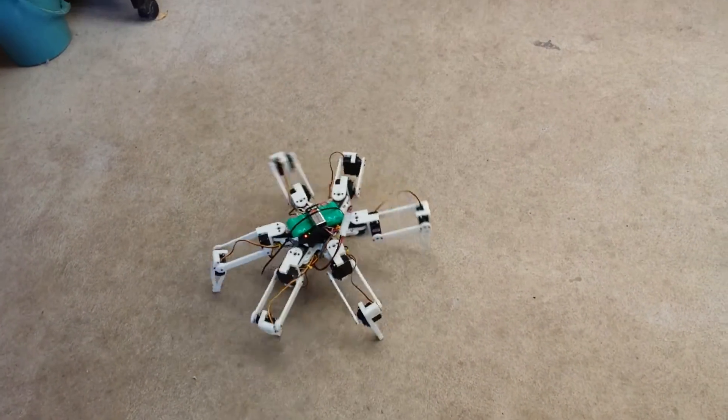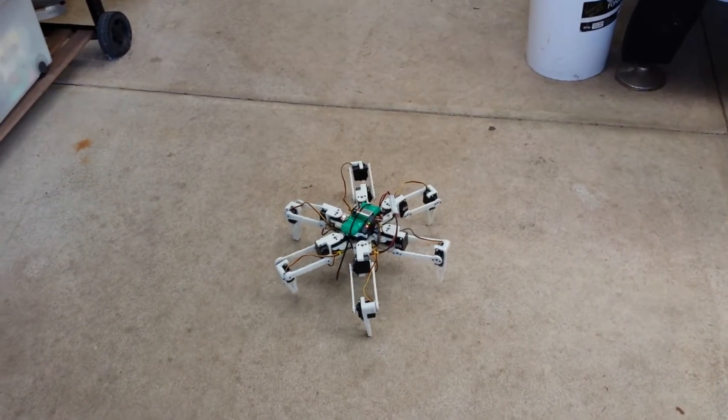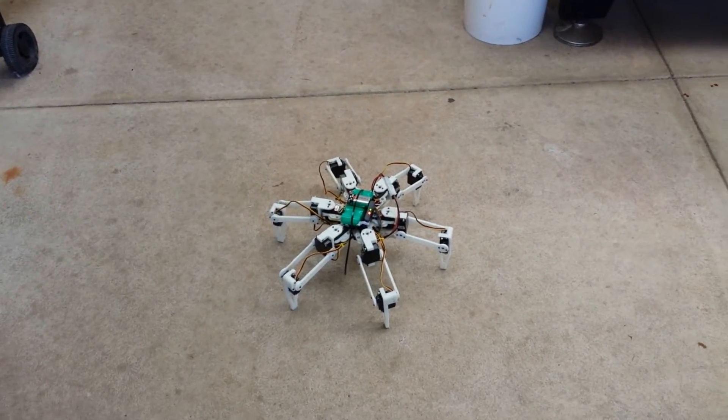So yeah, very happy with how it's turned out so far. Next step is to give it a camera and some WiFi and run it from an Android phone. Alright, bye for now.